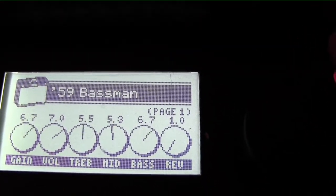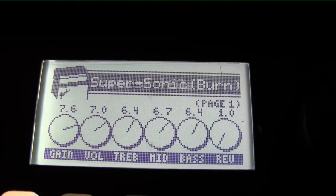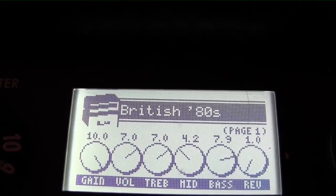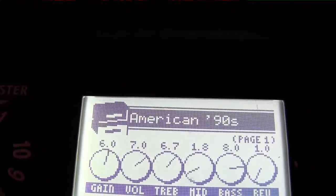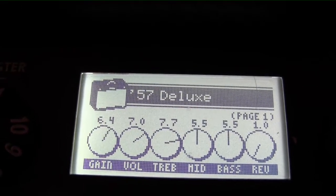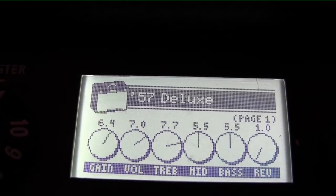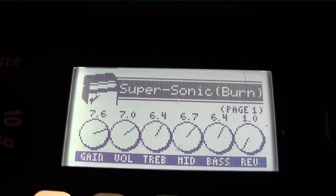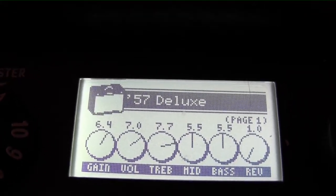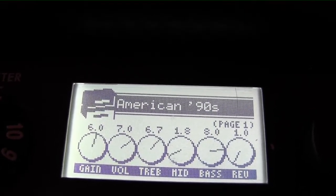Do we want a 57 Deluxe, 59 Bassman, 57 Champ, 65 Deluxe Reverb, Princeton Twin Reverb, Super Sonic, a British 60s which is a Vox, British 70s which looks like it could be a Marshall, British 80s which looks like a Marshall stack, American 90s — big, big amp, big sound — Metal 2000, big sound, 57 Deluxe Bassman. So there you have it.